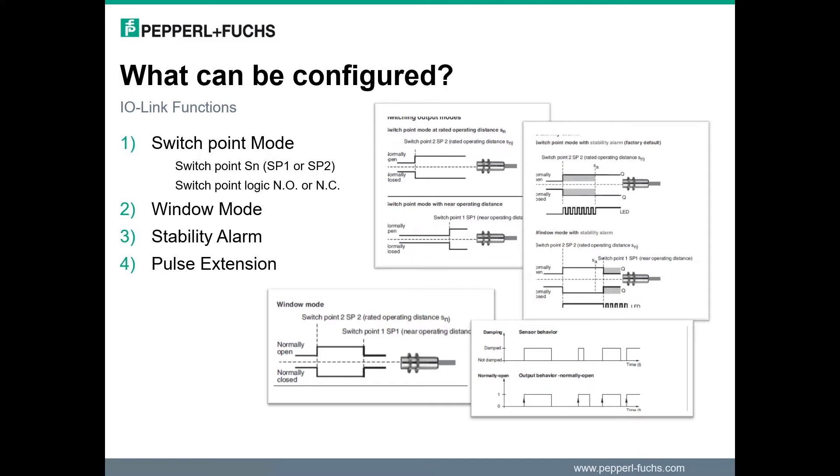As well as the range setting capability, the output switching state can be configured as normally open or normally closed. A second detection mode is a window mode of operation, in which the output is only active in the range of SP1 and SP2. In SP2 mode, it is possible to activate a stability alarm that indicates when a target is outside the assured detection range.